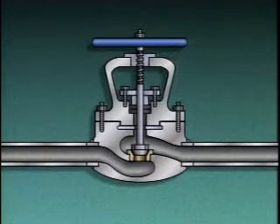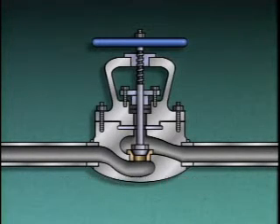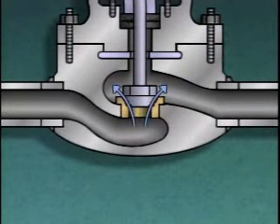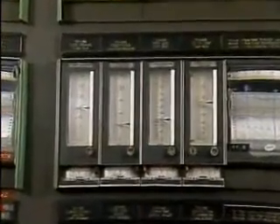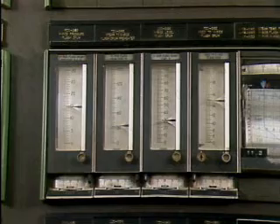The final leak that we're going to look at, and one that is not so obvious, is an internal leak through a valve. As a valve disc and seat wear, fluid may begin to leak by the seat when the valve is fully closed. When this happens, the valve is said to be leaking through. This leak can be detected only by carefully observing plant instrumentation or conditions on both sides of the valve.